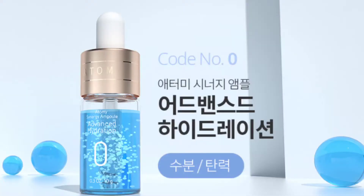Hi everyone, welcome to Hi Angela. Today I wanted to share Synergy Ampoule Zero Advanced Hydration with you. I'm almost done using it and I just want to share how I felt.